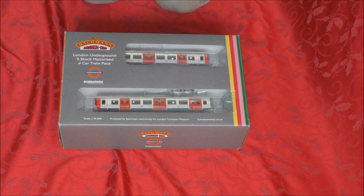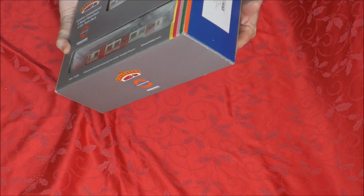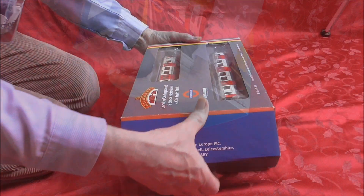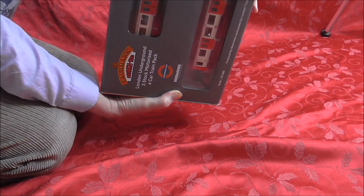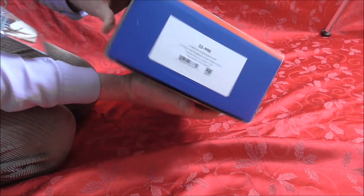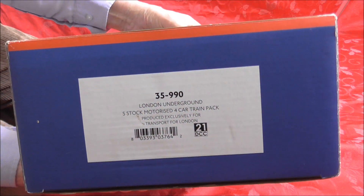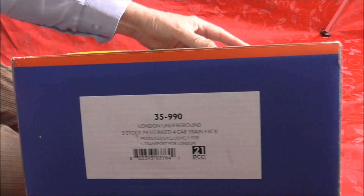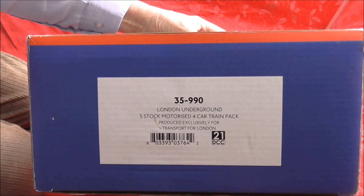This video is an unboxing of the London Underground S-Stock motorised four-car train pack by Bachmann. First of all, we have to do the thing of looking at the label on the end of the box, which says 35-990 and it says London Underground S-Stock motorised four-car train pack.